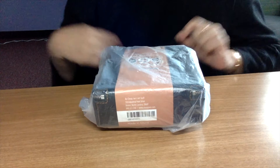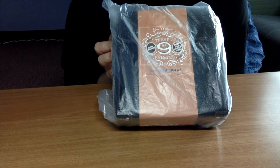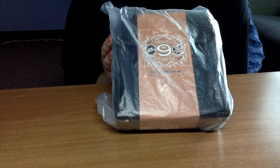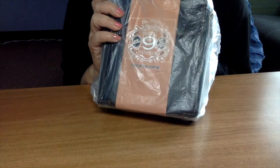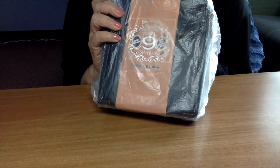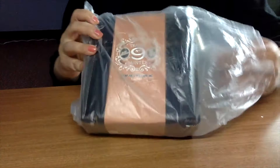After receiving this package yesterday I decided to start the channel because I'm so excited about this little packet that I have here. It's a little travel kit from Cheap Joe's and I have the link below for the item. I got it on sale and here I'm unboxing it together with you guys.